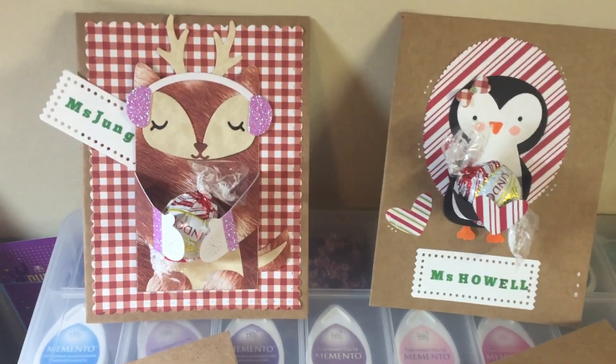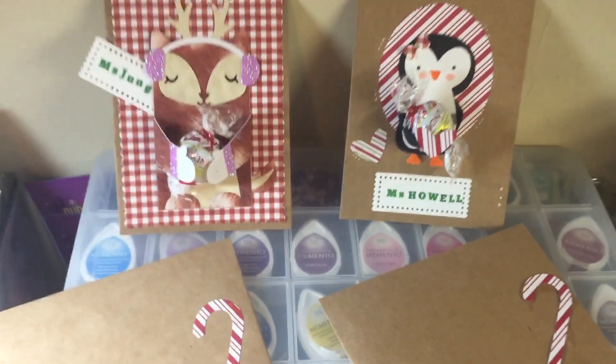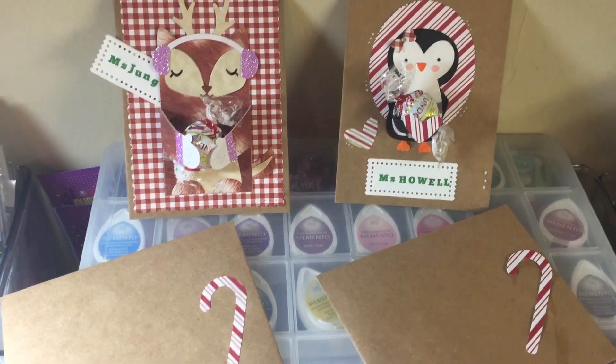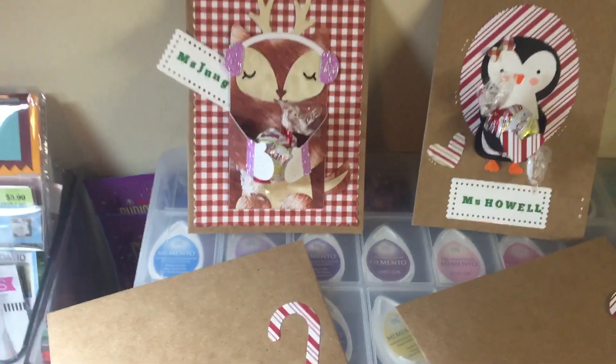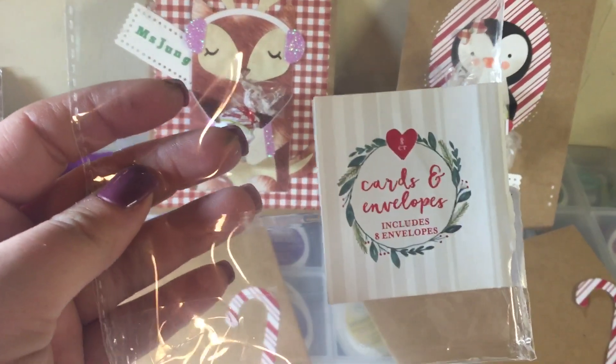I just put the candy cane Lindt chocolates because I love them — they're so good, especially the mangoes and cream, which is my very favorite. That one's only at the outlet store though! Anyway, I made her some quick cards with matching envelopes — I got these little cards and envelopes at Target for a dollar.